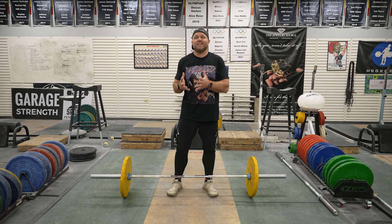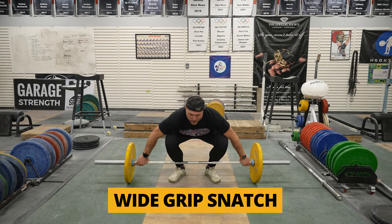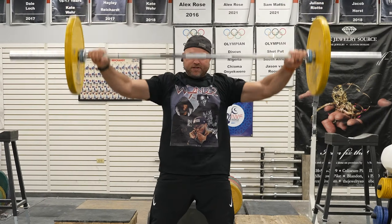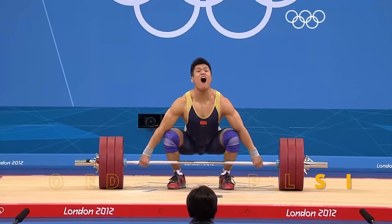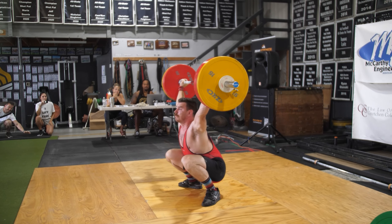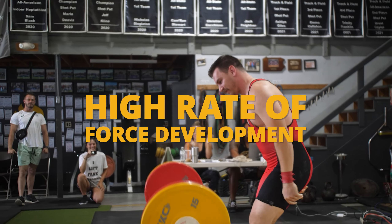I'm going to use an example with grip change. Let's take a movement like the snatch with a wide grip. With a wider grip, you don't have to pull as high, so in theory you can use a little bit more load, but your mobility might not be as good. You may not have as much peak velocity or as high a rate of force development because that range of motion is a little bit decreased.